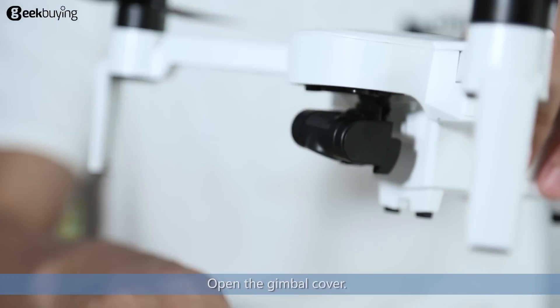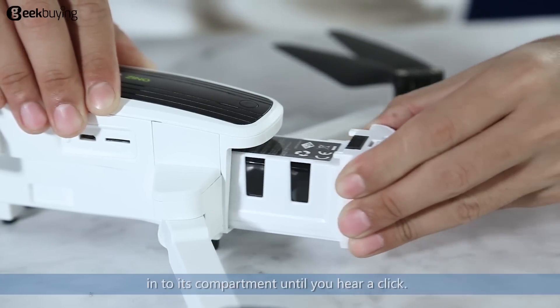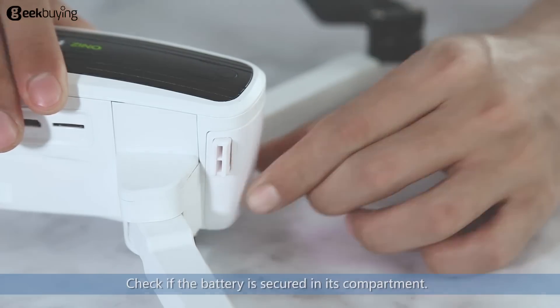Open the gimbal core. Pinch the buckles on both sides of the battery, then push the battery into its compartment until you hear a click. Check if the battery is secured in its compartment.